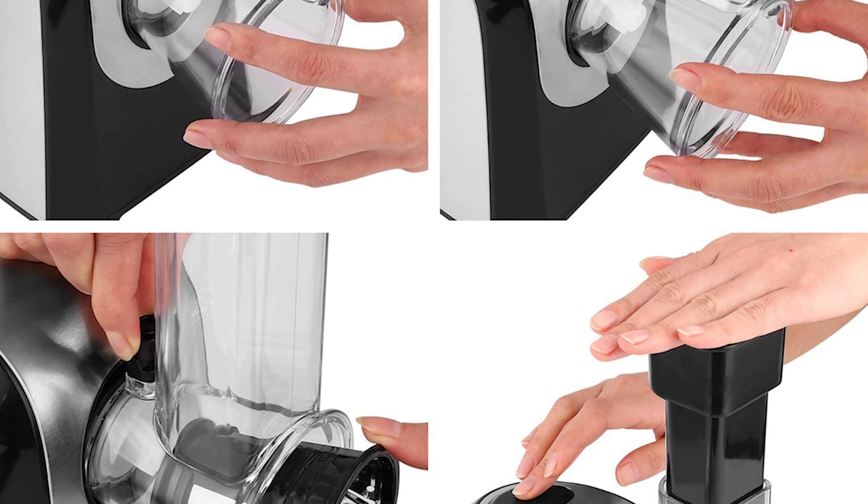The Pii electric spiralizer has a beautiful stainless steel design that will enhance your kitchen decor. For safety, it only functions when the lid is locked and clicked in securely, and the large bowl has a carrying handle. With this spiralizer, you can easily create nutritious meals that look great.